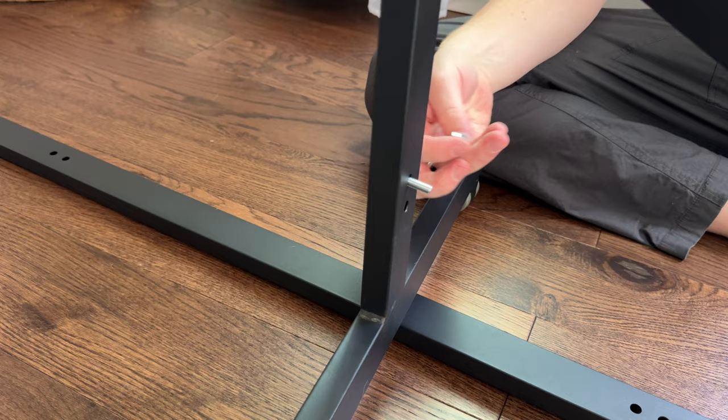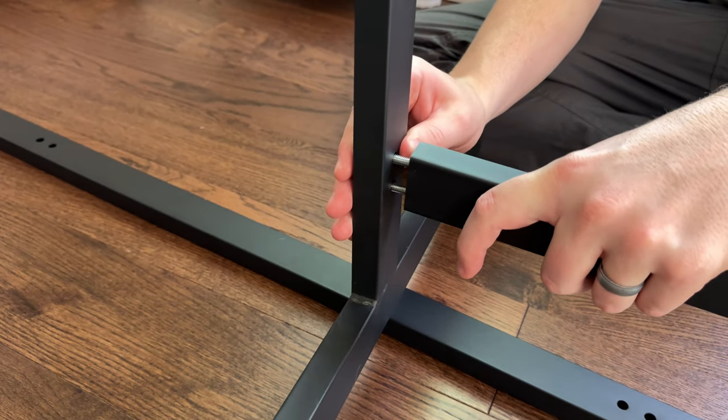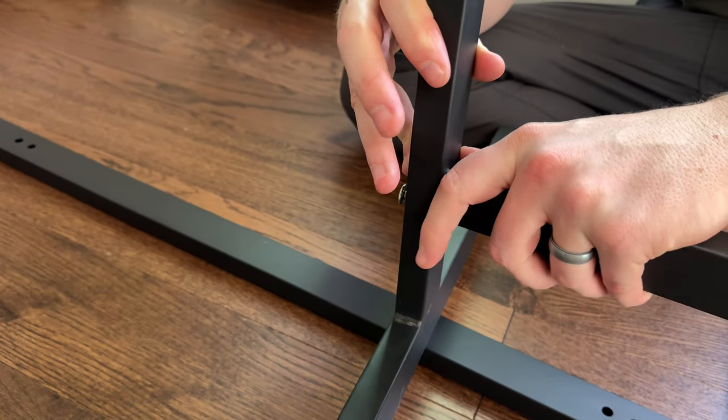Then you're going to add the screws through the side pieces, which hold the middle rails in place. And then you're going to push the middle rail into place and tighten the screws.